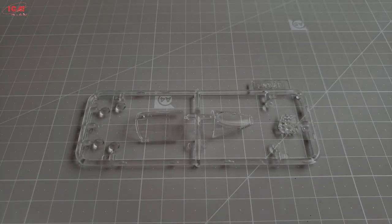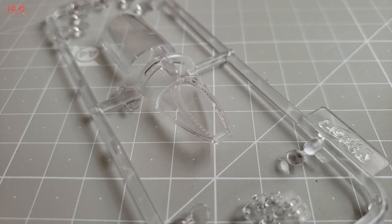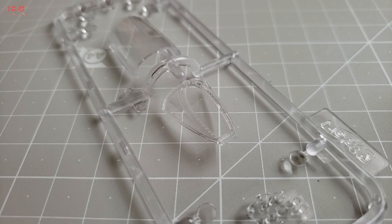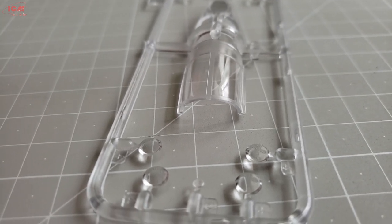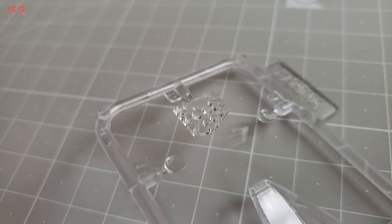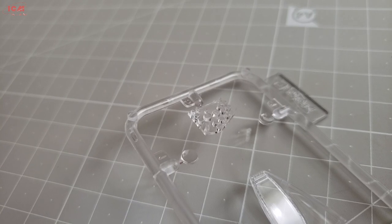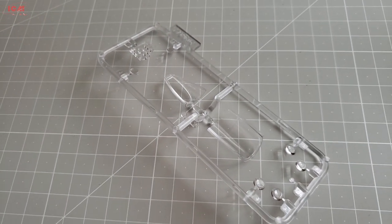The canopy of the MiG-25 is very small. That is again dictated by the very high speed and the excessive stress on the outer surfaces of the aircraft. I know from a pilot of the Foxbat that the canopy can reach extreme temperatures in flight, and touching it from the inside can be very dangerous in some cases — something like touching an iron. That is why it is understandable why the canopy is so small. Nevertheless, the clear parts that ICM provided are of beautiful transparency and high quality. The dashboard is made from that same clear material, which is not a bad idea, though I think the small cockpit of the Foxbat does not deserve special attention.